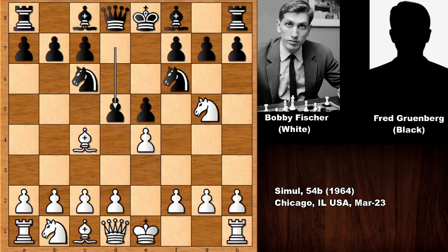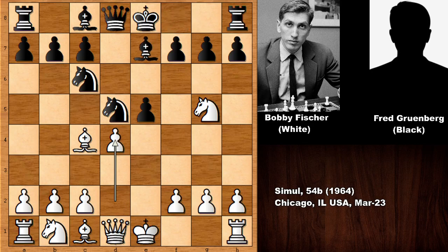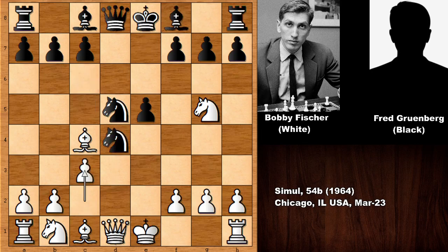The Fried Liver Attack — the only sensible defense is d5, exd5, knight takes d5. And Bobby Fischer is charging the center with d4, an interesting pawn sacrifice. We have bishop to e7. Knight takes on d4 is not a good idea because of c3. And if you move the knight, the knight is going to fall.